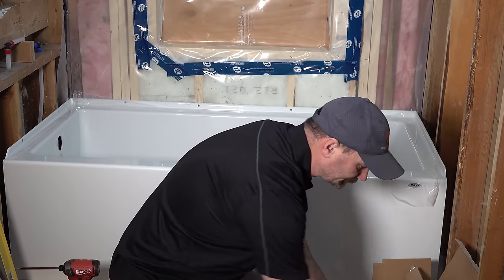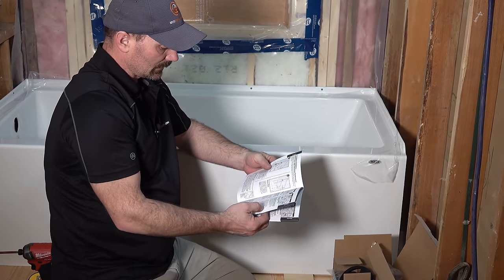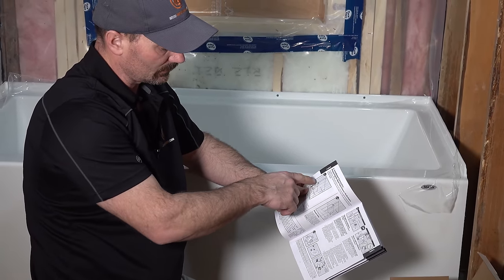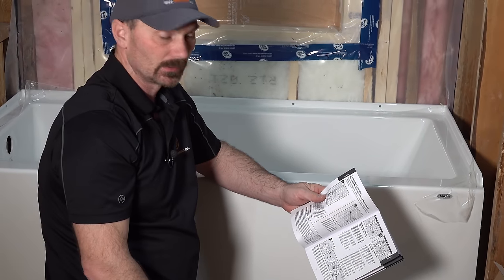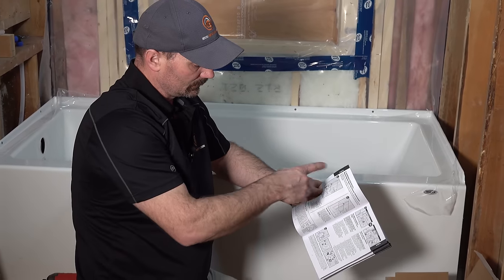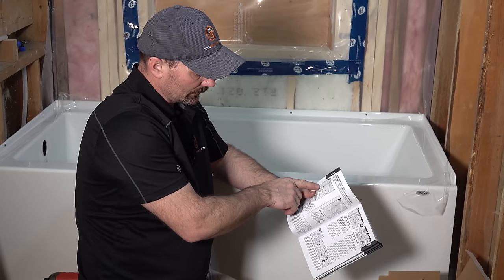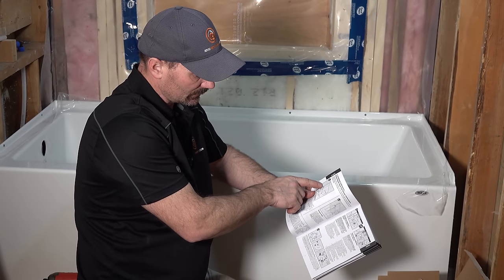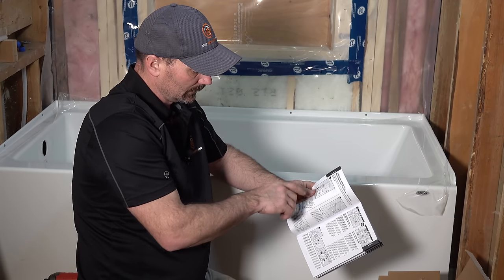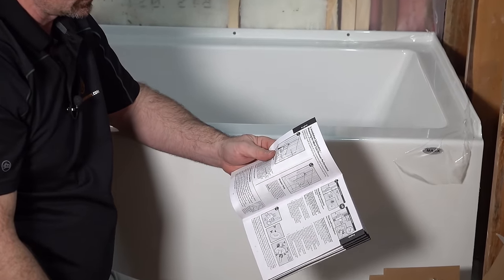In your instruction book that you'll receive with your faucet, it'll give you recommended dimensions — how high out of the tub for the valve, the shower head, and the tub spout. Honestly, those can pretty much be wherever you want. The more critical dimension is the distance from the center of the tub spout to the center of the valve. In this case they don't want it any less than 6 inches and no more than 11 inches. I always try to stay within that margin.